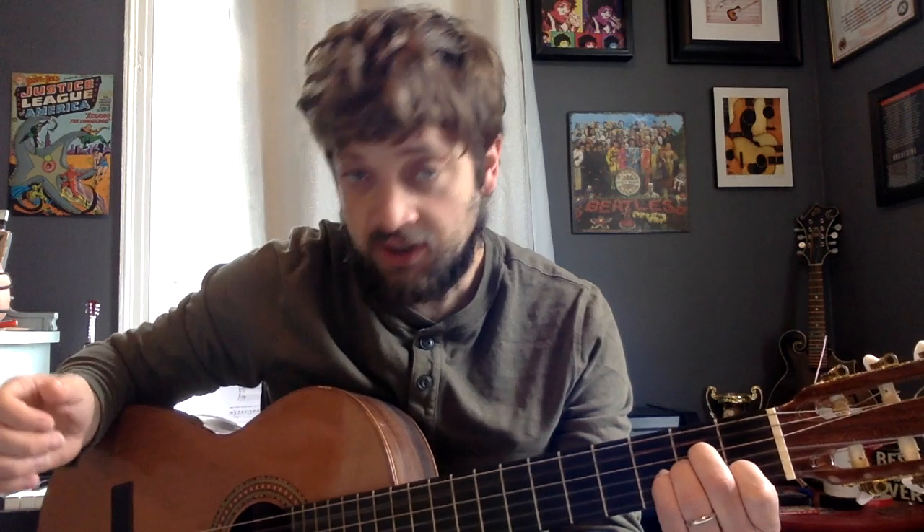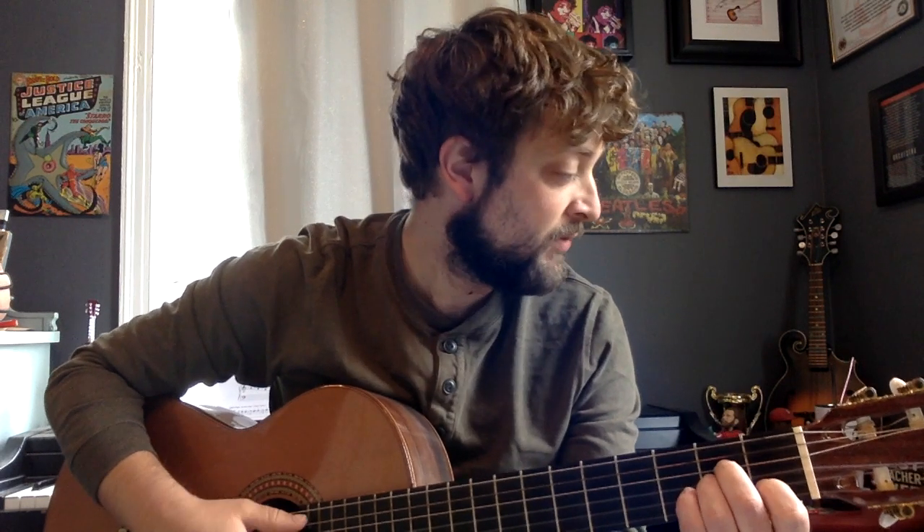Now, we are going to strum an A minor chord right at the beginning. And then we're going to arpeggiate the notes, meaning we're going to play the notes inside the chord, but not as a full strum.